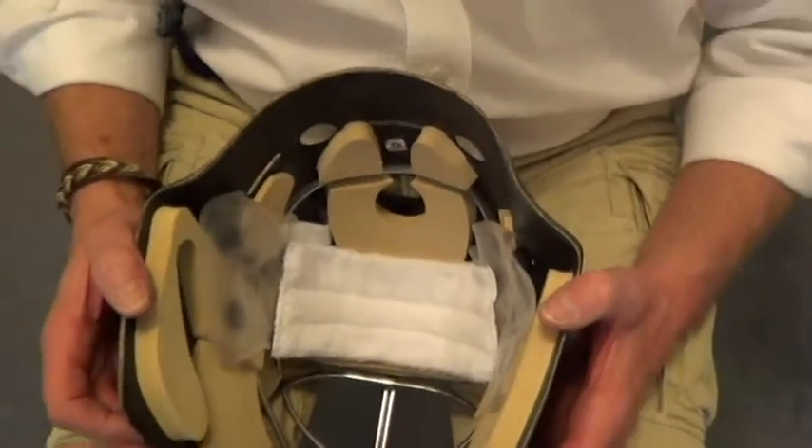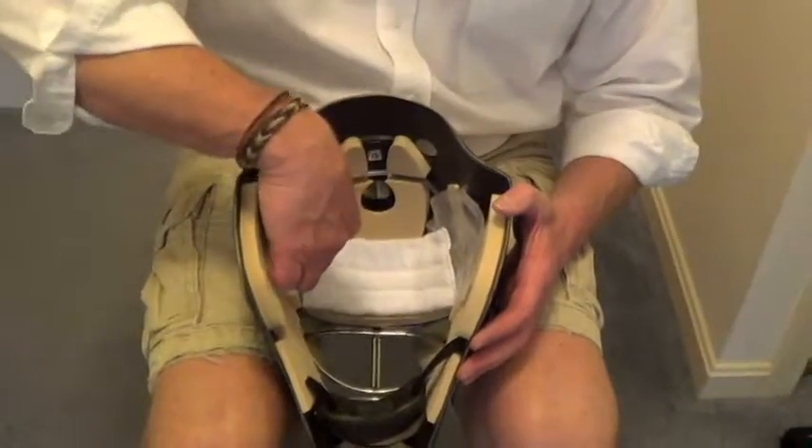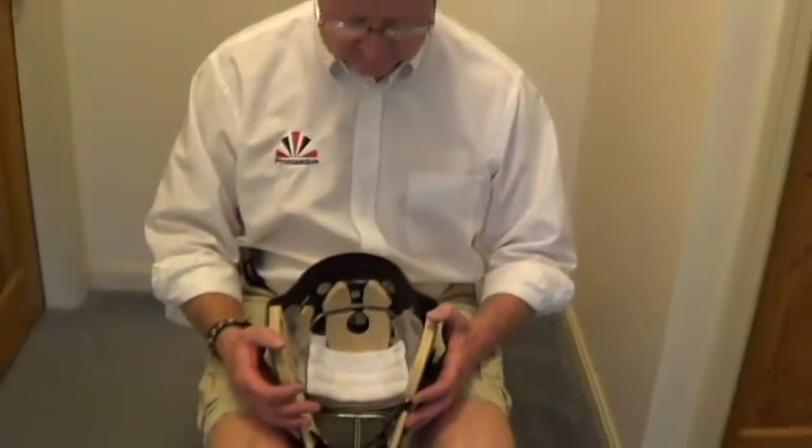Every time you put this on, it'll fit exactly the same way. The little dispersion discs in the airbag move the air from side to side, giving you a custom fit every time you put it on.